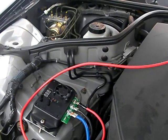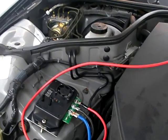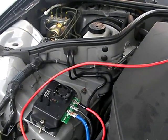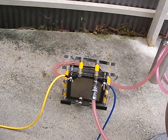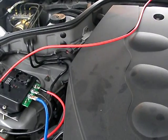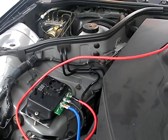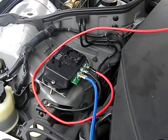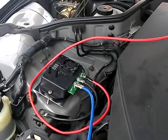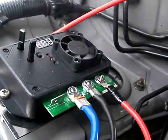This pulse width modulator is intelligent in that it can automatically sense when the car is turned on. Once you turn the car on, it will begin to send power to your electrolyzer cell, which is fantastic. That means you don't have to tap into the ignition switch, the circuit board, or the fuse box — it just automatically senses when the car is on and sends power.